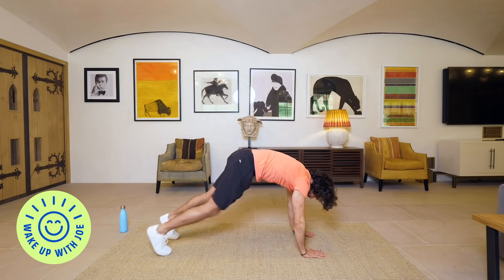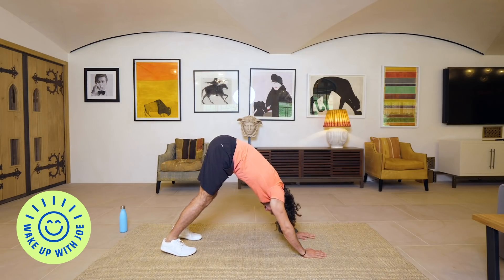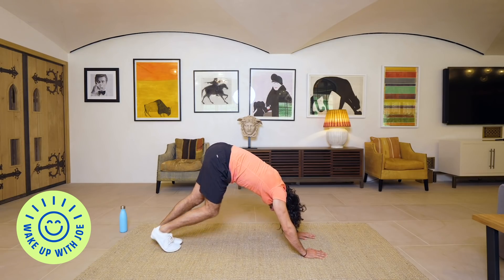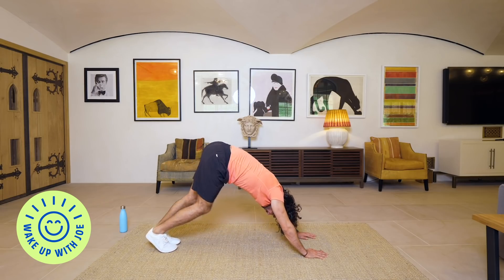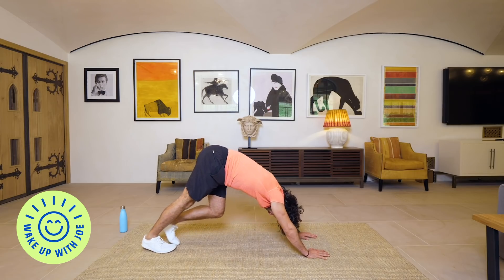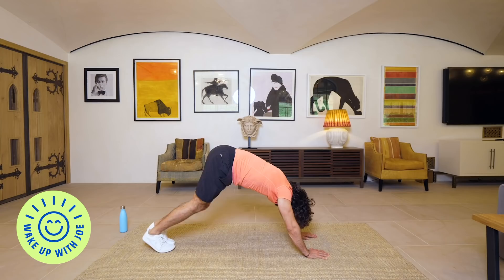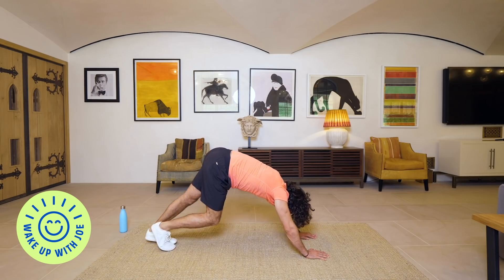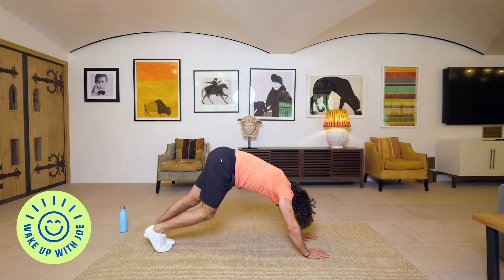We're now going to go into a downward dog position — so high plank, just walk the feet in a little bit and then push down. Walk those toes, heels to the ground, pushing those hands into the ground as well, really open up your shoulders, left to right. I hope you enjoyed our first workout — this is day number two. I'm doing one every Monday, Wednesday and Friday, so three brand new workouts every week.